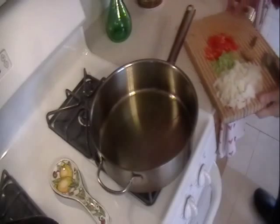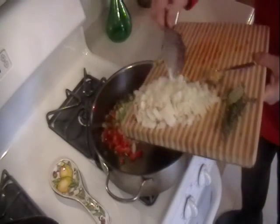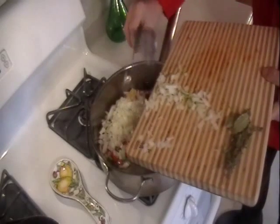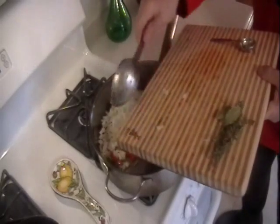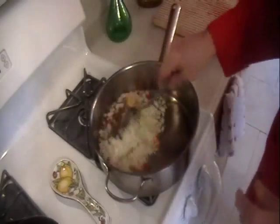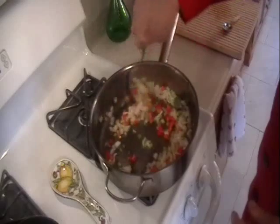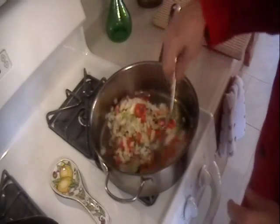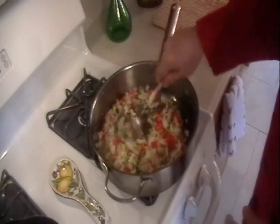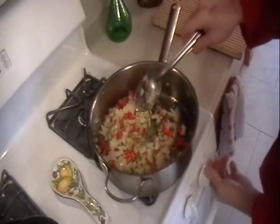Let's add all the ingredients that I have on the board and sweat them up for a few minutes to get the flavor out of them. Very simple dish, everything goes in in one shot. Sweat this up. I'm going to season this with sea salt and ground black pepper — I'll let you know the exact amount when it's done. We'll just sweat this up for about 3-4 minutes on a moderate flame.